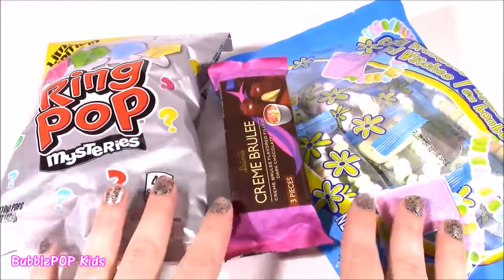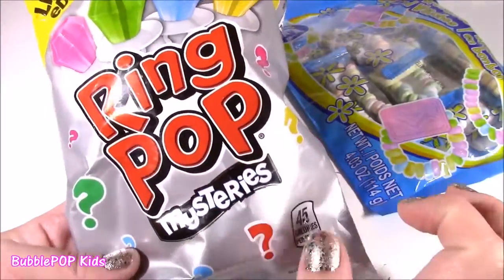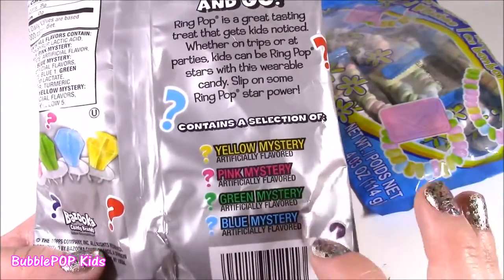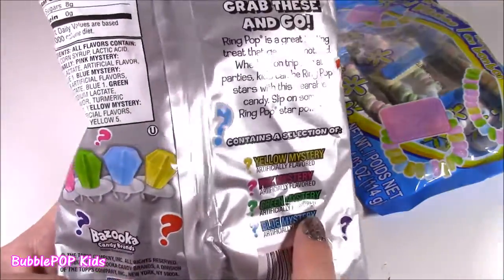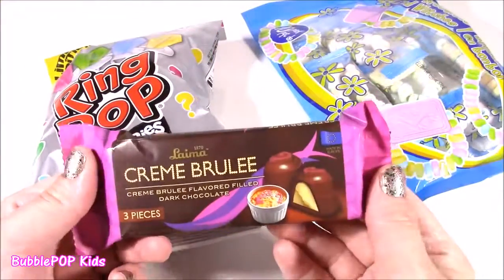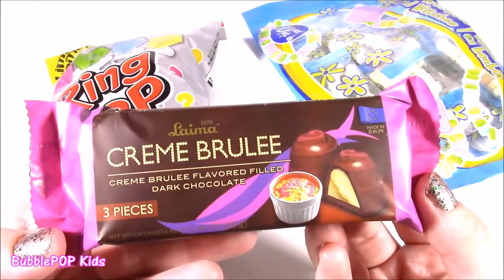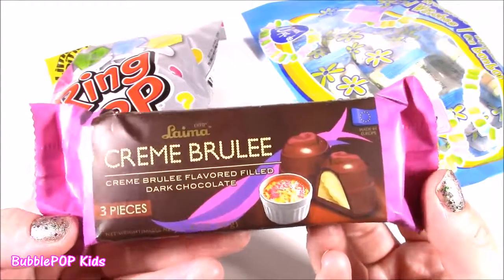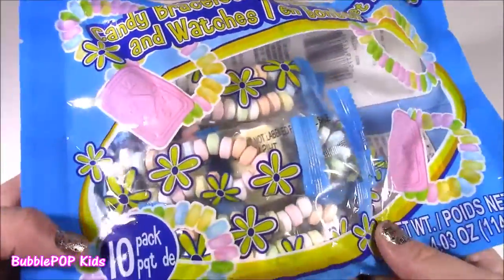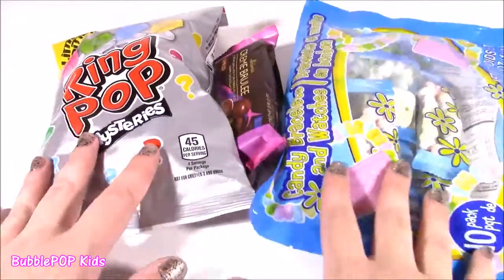Of course I hit the candy aisle when I was there, and I picked up three things. First up are these limited edition Ring Pop Mysteries — look at this cool silver bag with yellow, green, and blue mystery flavors. I also found creme brulee flavor-filled chocolates, which look super yummy. And I found a 10-pack of these little candy watches — how cute are these? Let's open this stuff!